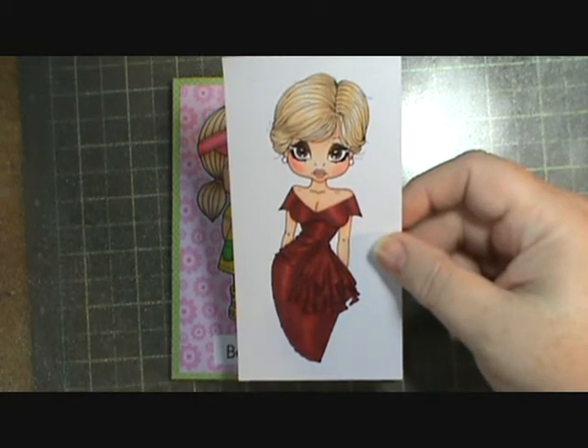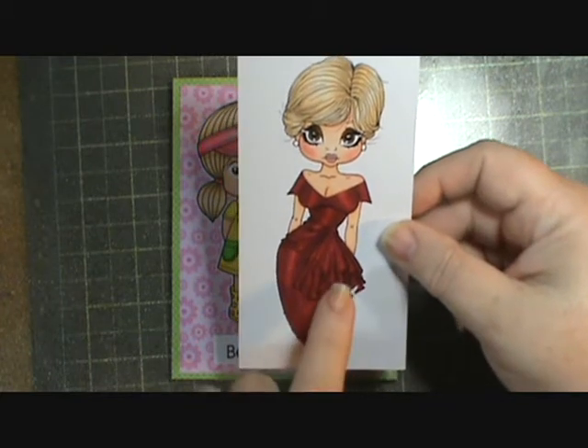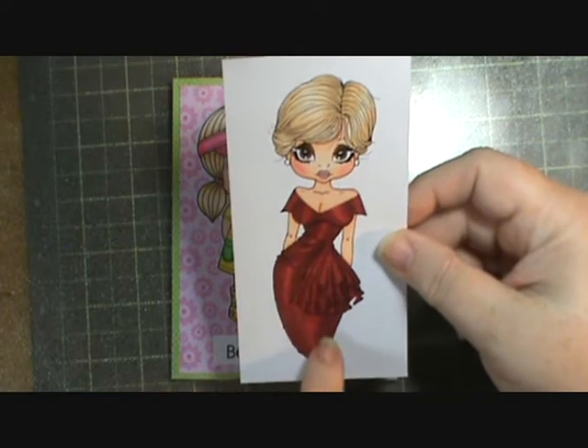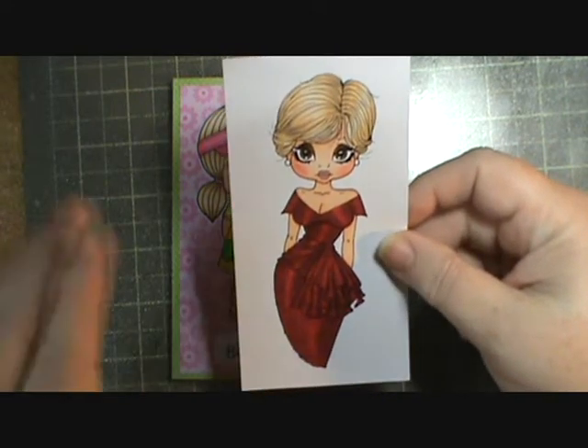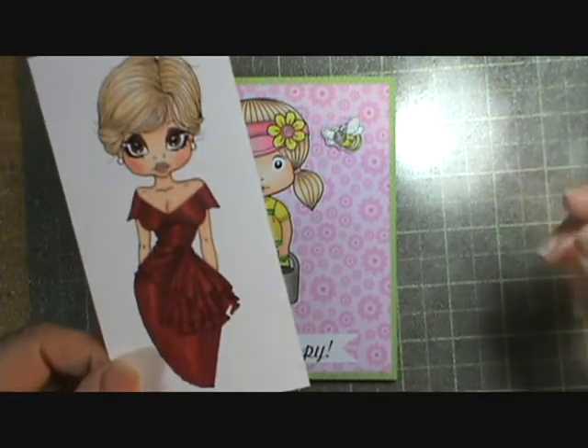I'm so tickled with how it turned out. I asked my daughter to look at it this morning and she said, 'Oh mom, you did great — you put the highlight where her leg would be and this is where her hip would be, and this is just perfect.' And I was like, oh, that was purely accidental, but I was so happy she liked it.